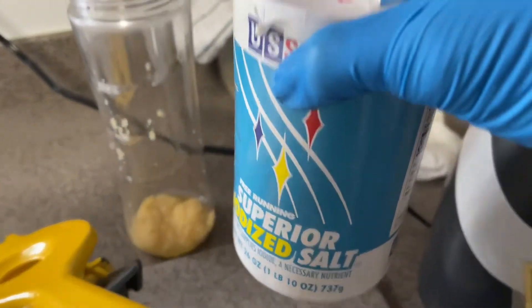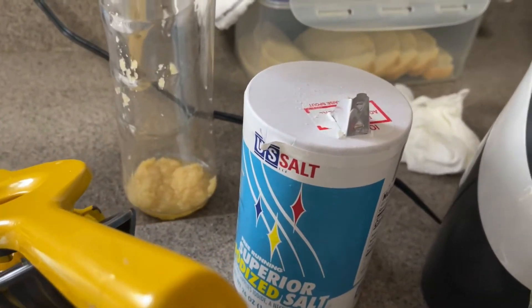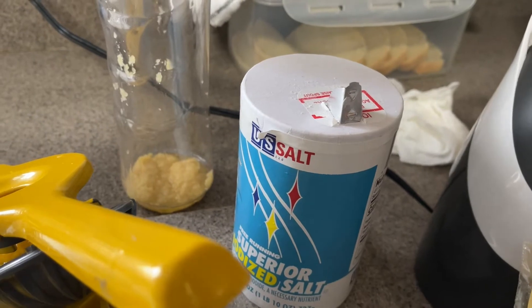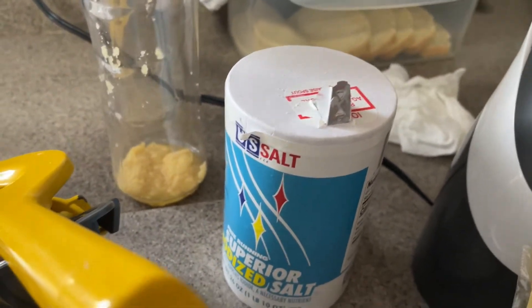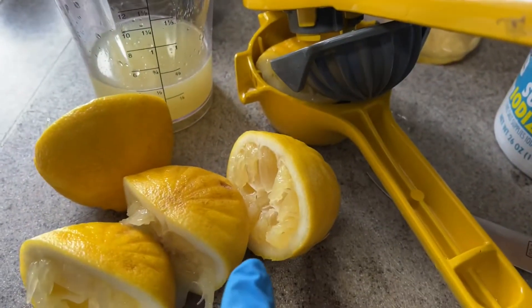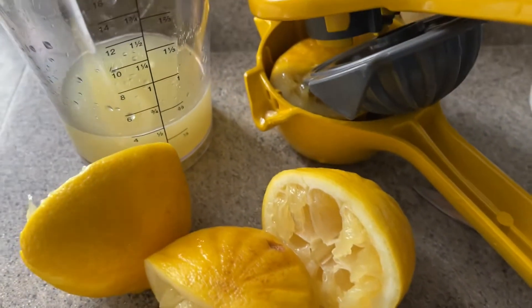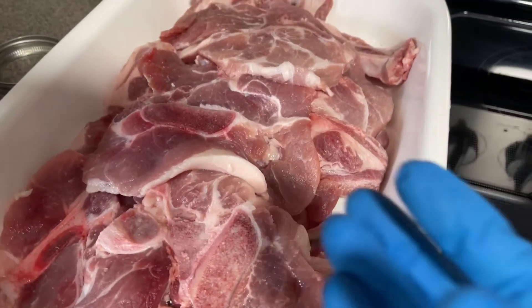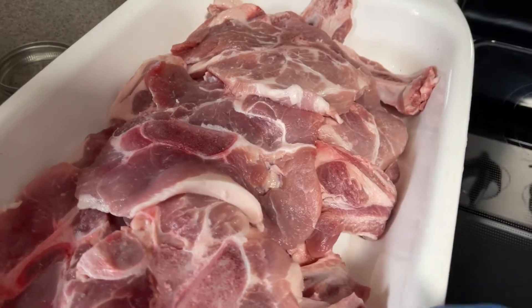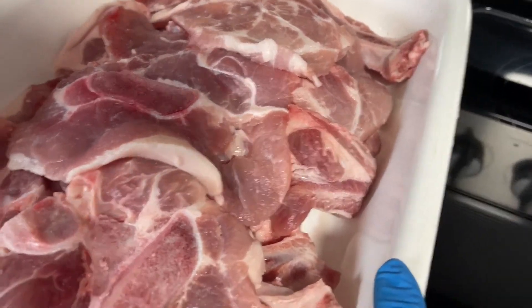I have salt. Now the rule of thumb is for every pound of meat, one teaspoon of salt, depending on how coarse it is. What I also wanted to share: when I am using any kind of citrus in my seasoning, I don't like to use a metal vessel because it starts eating through when you let it sit. So I like to use something like this.